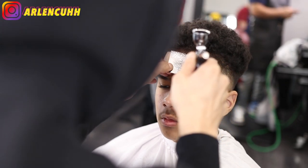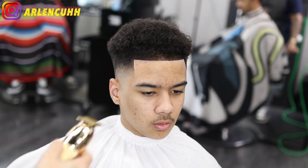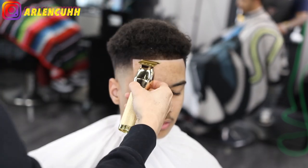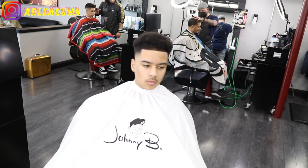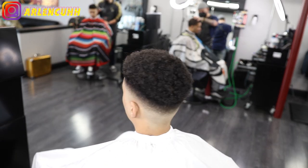The video is almost over — thank you guys so much for watching. Please like, comment, and subscribe, I appreciate it a lot. My Instagram should be at the top left of the screen. Please stay tuned for my next video, it's coming soon. Let me know what you guys think about the cut in the comment section below. I appreciate you guys a lot — stay tuned, I'm out.